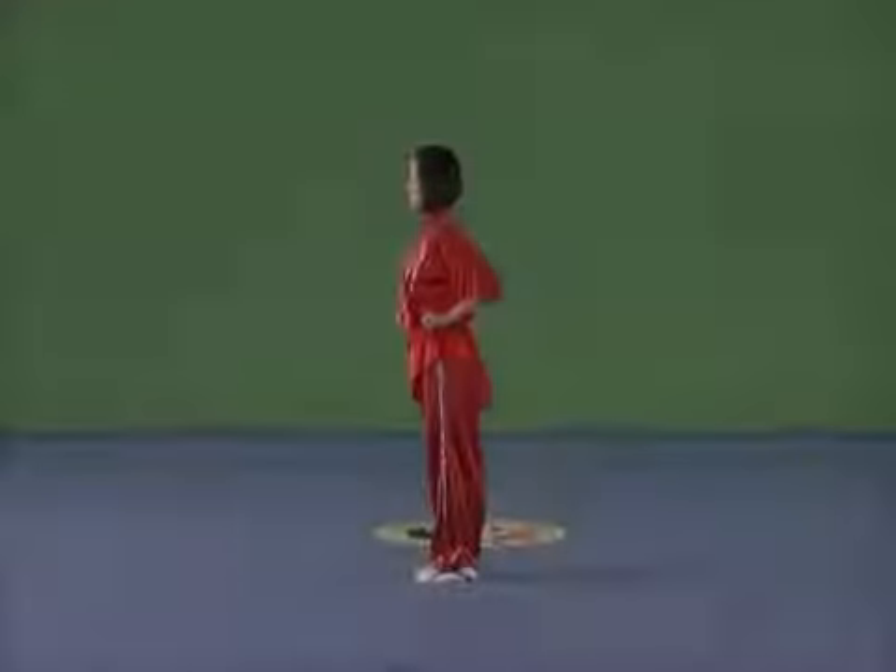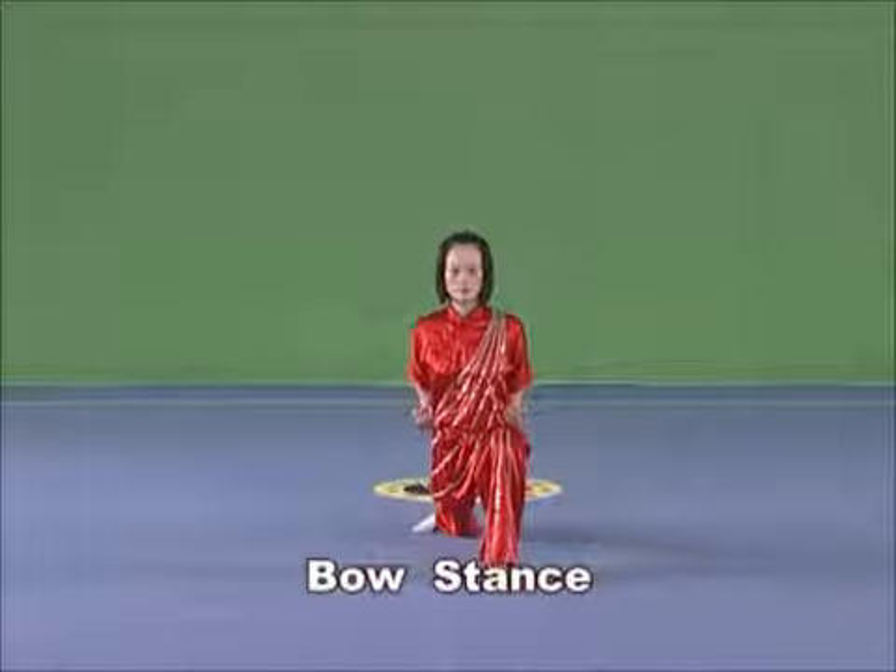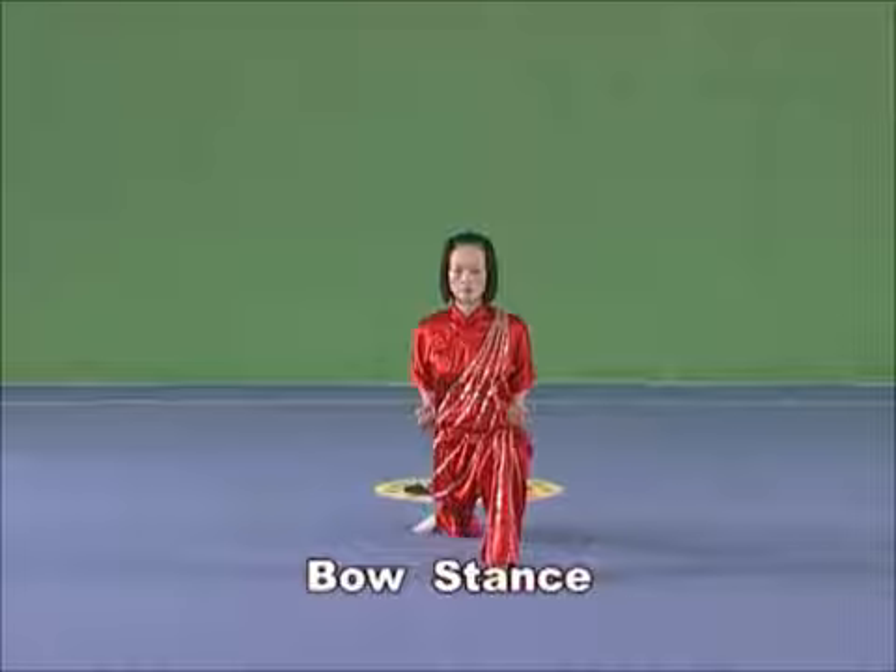Bow stance. With the tiptoe of the front foot slightly inwards and the whole sole on land, bend the knee to semi-squat, leveling the thigh and knee vertical to the tiptoe. Straighten the other leg with the tiptoe pointing inwards and the whole sole on land.